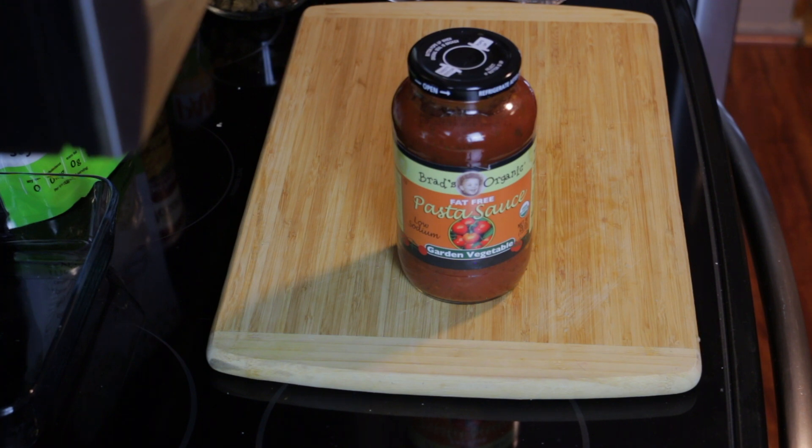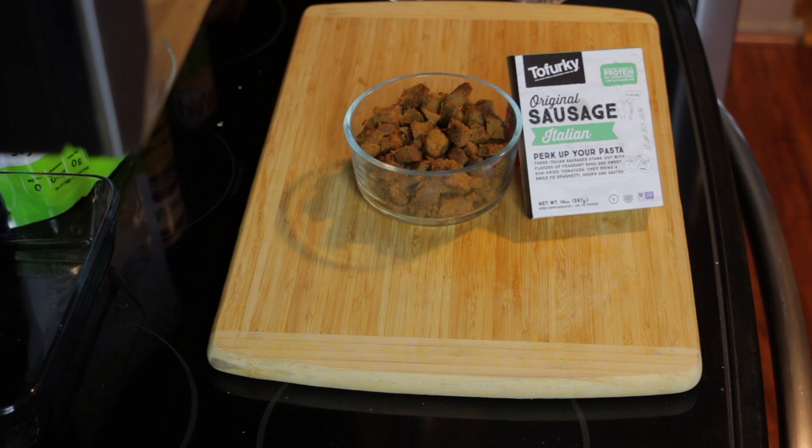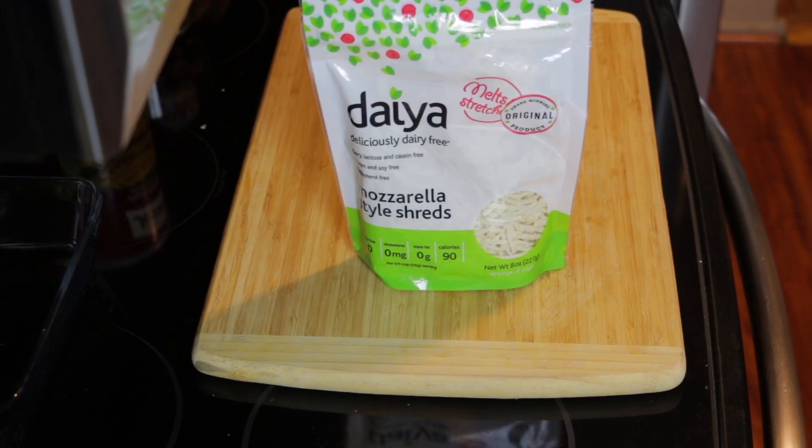Get yourself a good tomato sauce. We like the Brad's organic because Kelly really dresses it up, but a lot of times I like to make my own. Today I did not have time at all. Next, Italian sausage — this is a vegan Italian sausage. It tastes completely different than Italian sausage, but you want to find an Italian-flavored sausage or meat or whatever to throw in there. We like the Tofurky brand. I'm not telling you what to do, I'm not your father, but I like that sausage. You're Irish — what do you know about Italian sausage? Wait, you know a lot about Italian sausage. Jesus.